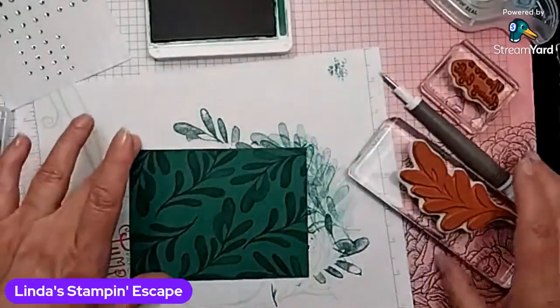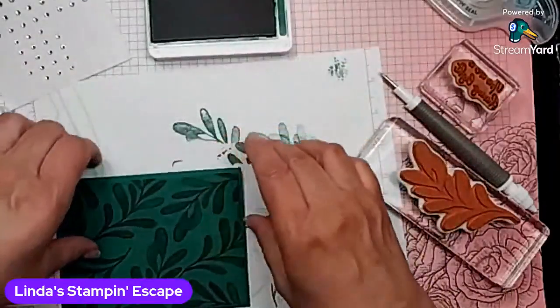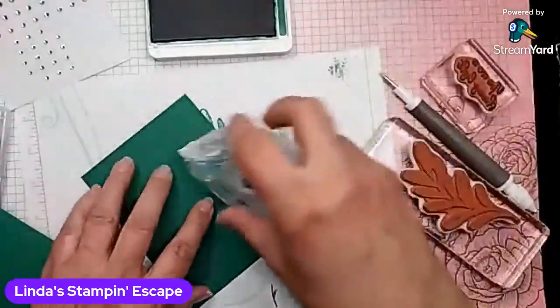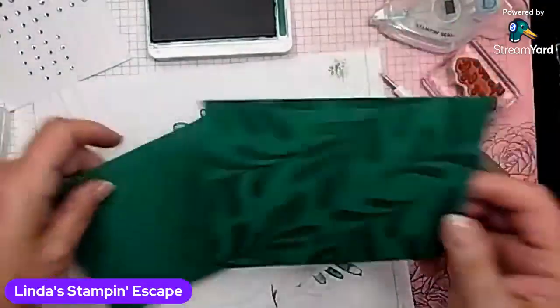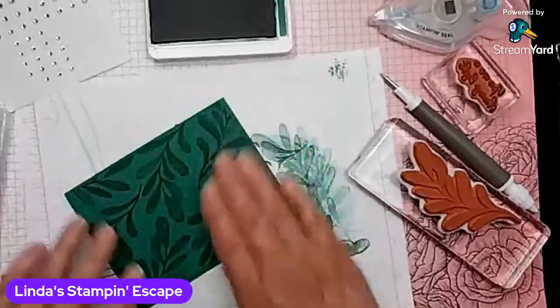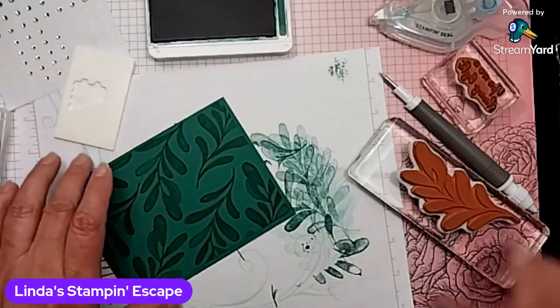Hi Mary, welcome. So I am going to layer this on here so you get a nice little border. And I do not have my dimensionals up here — you know what, I still have the kit from last night, and guess what's in there? Those dimensionals. So I'm going to sneak them out of there, because I really want to pop my greeting.